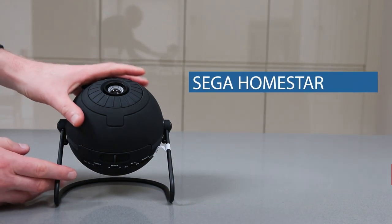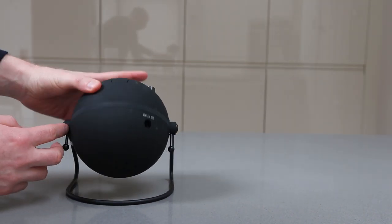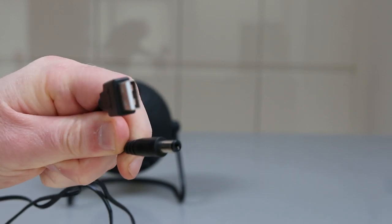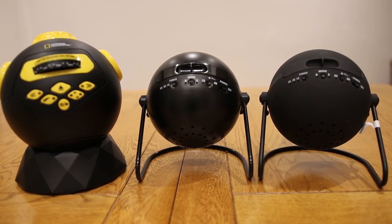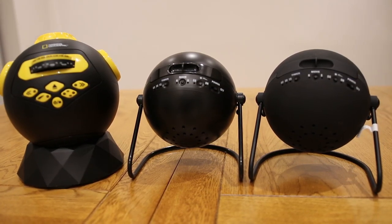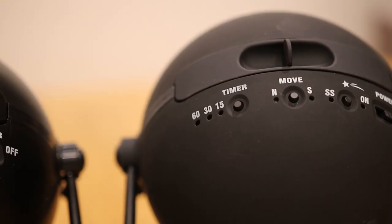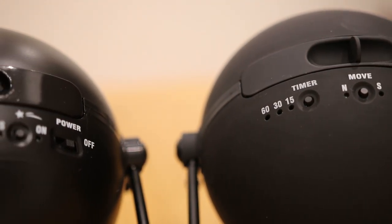Our final contender is the Homestar Flux — the newest and most expensive of the three. Again, very similar control layout. This comes with a power cable that plugs in the side, but this one is USB powered so you can either plug it into a wall or into a power bank, giving it some portability. All three share very similar design features. I personally like the finish of the Flux and they all have a very similar control layout. You can rotate your discs clockwise or counterclockwise and they all feature the shooting star effect — every 30 seconds or so you'll see a shooting star.